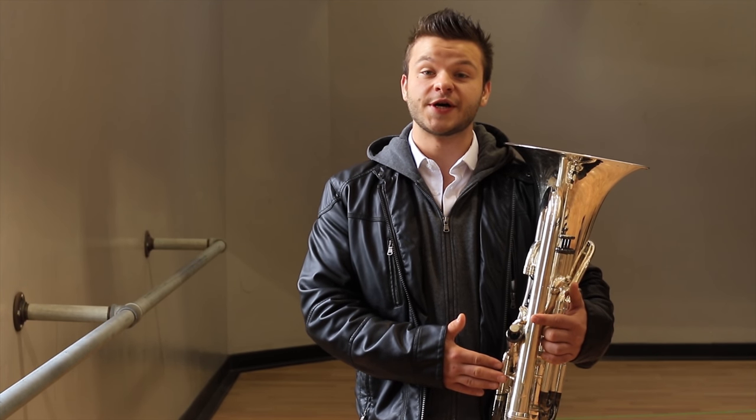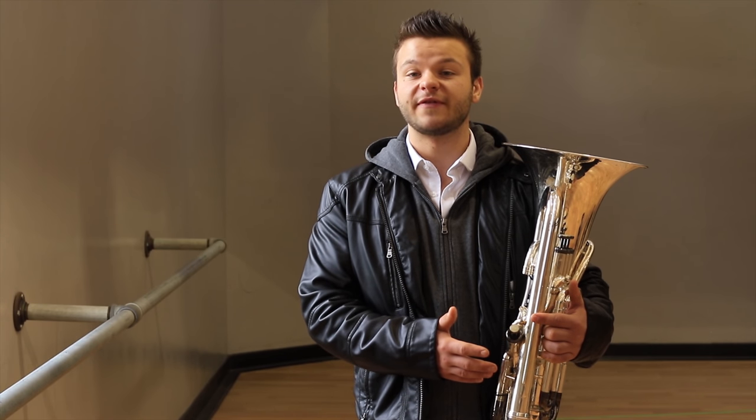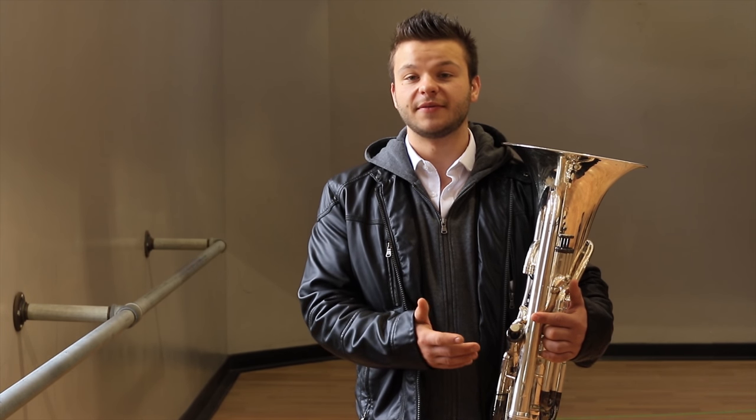The exercise we'll use to improve our high range is going to be a major scale pattern. We'll start on the low C or concert pitch B flat, go up to the low D, then start again on the low C and skip a note to E, continuing this until we reach an octave interval. I normally play every note for two beats and breathe around every four notes, but again you can be flexible with it. We will do this pattern chromatically downwards until we reach our lowest possible combination.